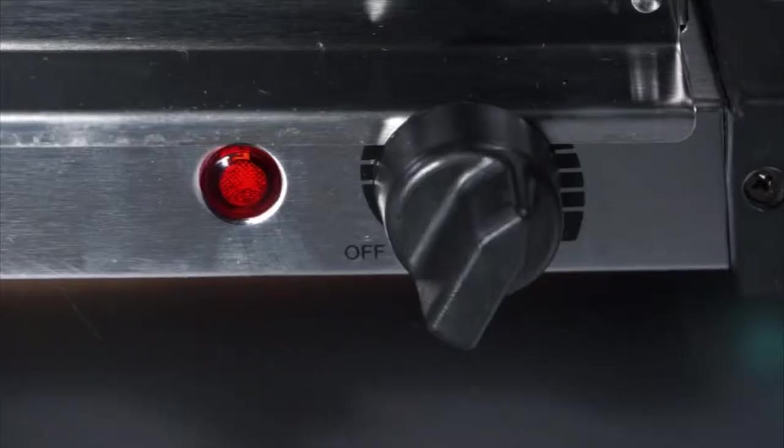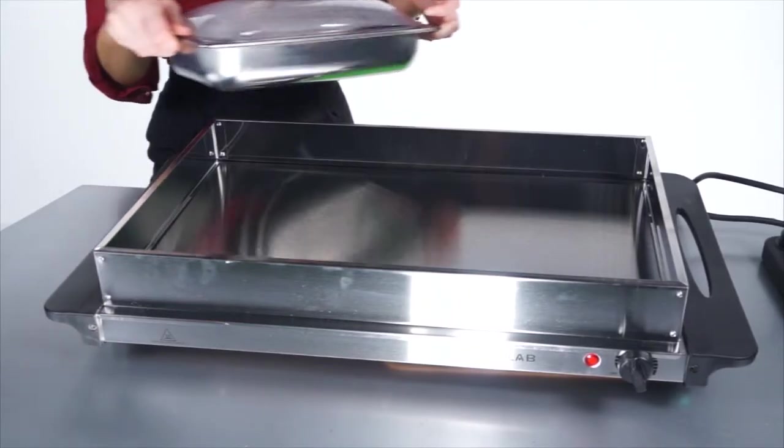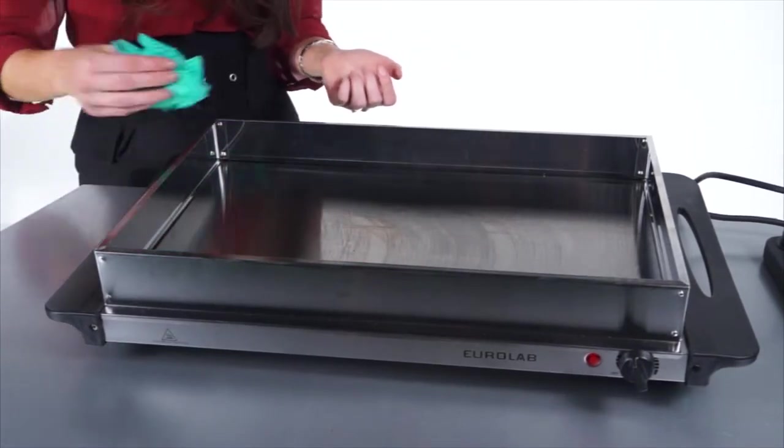The indicator light will cycle on and off whilst maintaining the correct temperature. The pans can be removed and washed in warm soapy water, while the frame should be wiped down with a moist cloth.